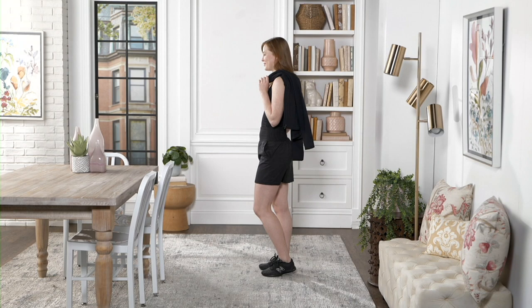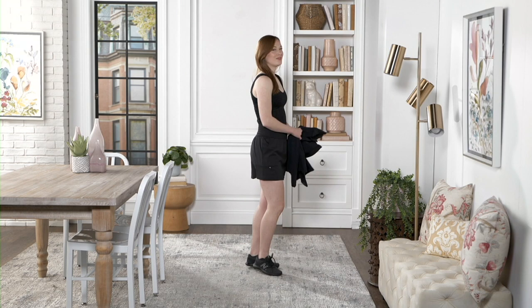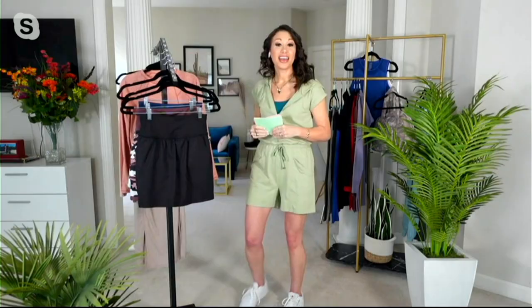It is time for the skort. Are you guys ready for this? Since last week, we had 10,000 of these spoken for. That is crazy. That's a lot of skort.